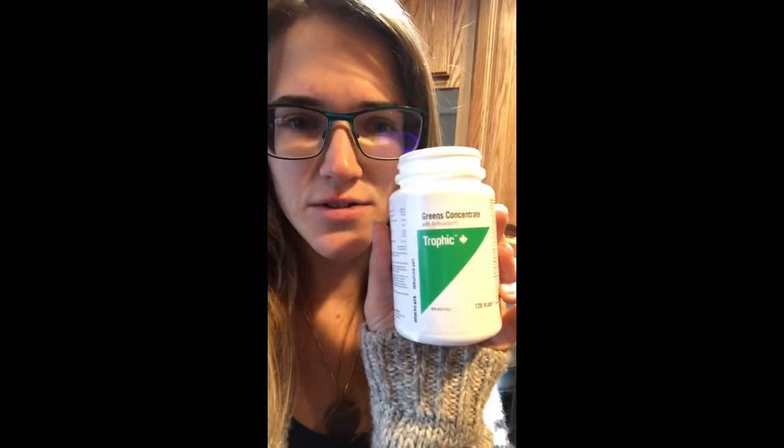I have the kettle on but just so that it got warm — you don't want it to boil, especially if you're using matcha. I use these capsules called Greens Concentrate Tropic with antioxidants. You can get any capsules made up of greens that are already ground up for you. This one has 10 or more different greens, so instead of putting greens in a blender or food processor, they're already done for you. You can actually swallow the capsules if you just want to take them with water.